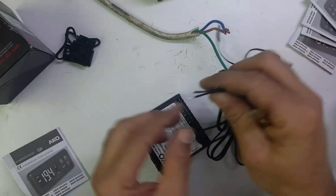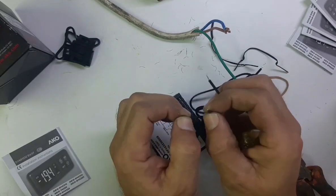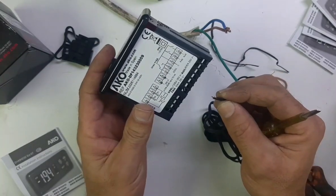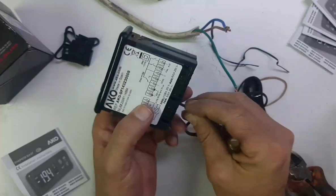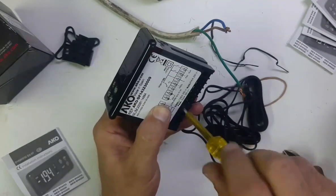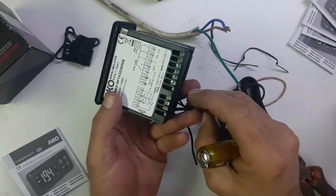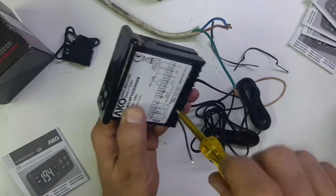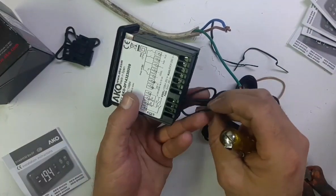For the two sensors, take one sensor to one side and another sensor to the other side. You need to connect them on terminals one through four: connect one sensor on terminal number four, one sensor on terminal number three, and another sensor on terminal number two.